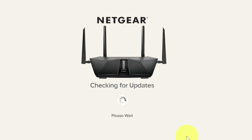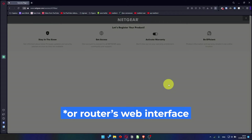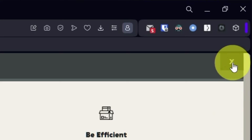If you haven't updated your router in a while, the next page might automatically start updating the firmware. If new firmware is not available, click Next. After updating the firmware, you may be redirected to the Netgear website where you can register your router. If you want to do that, you can — I'm not going to, so I'll just close this window.